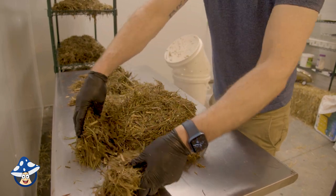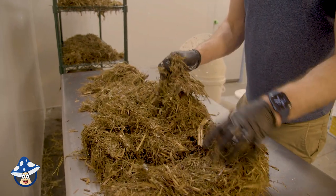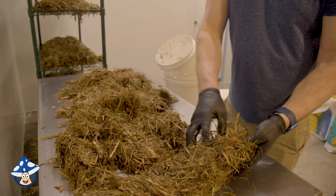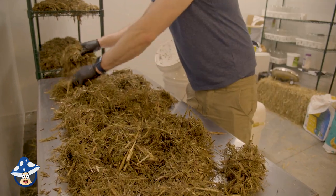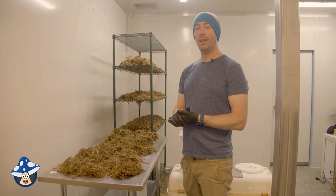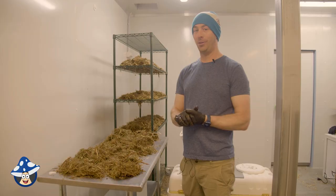We're just gonna try and spread this all out in a nice even pile so it can air out for a few hours and all that excess moisture will disappear. The biggest thing with cold pasteurization is making sure your substrate's not too wet. Make it all nice and fluffy. Now that it's an even layer, we're gonna let it air out for a few hours and come back to add some spawn.